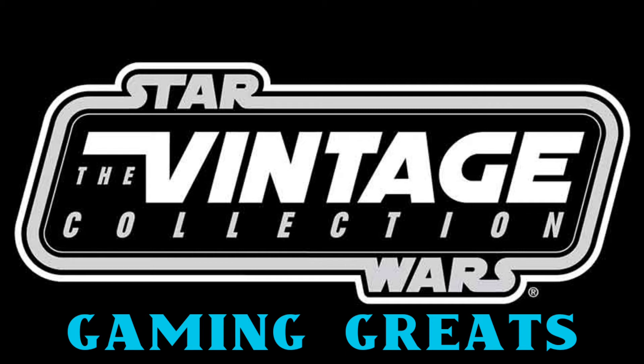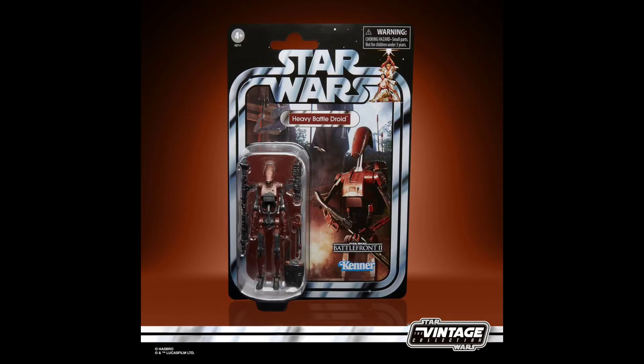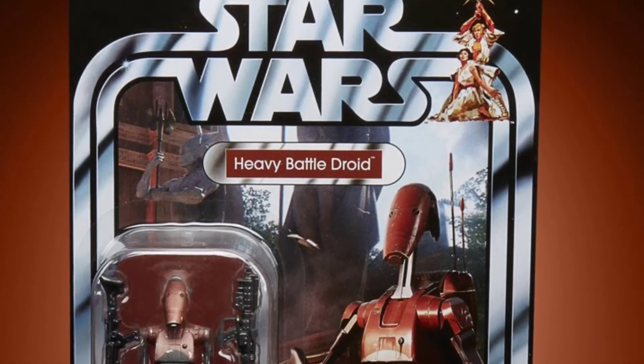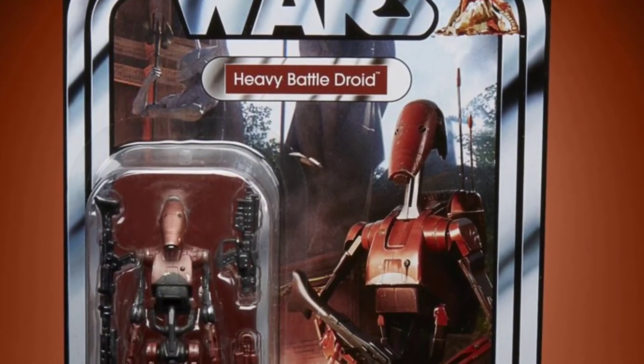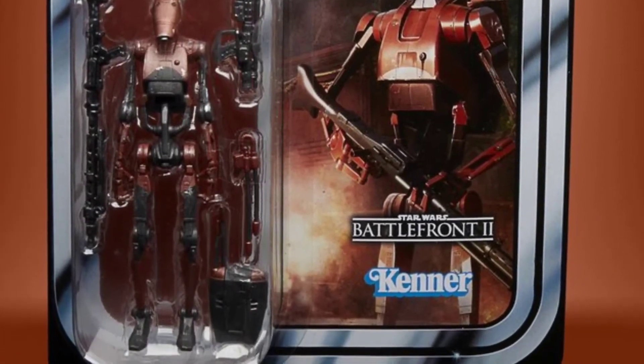The Vintage Collection also announced a Gaming Greats subline, but I was a bit disappointed — they essentially just cloned what the Black Series has already gotten, with no unique figures. First up is the Heavy Battle Droid from Battlefront 2, which we've already gotten in the Black Series. We also recently got a Battle Droid re-release in the Vintage Collection. The card with the Battlefront 2 logo looks awesome, but I'd have preferred a more unique character like Shriv.